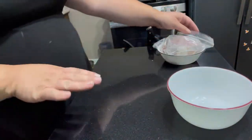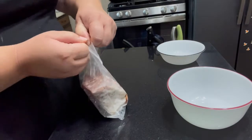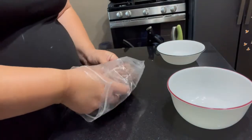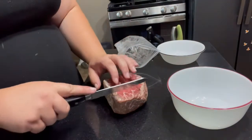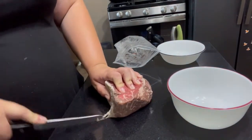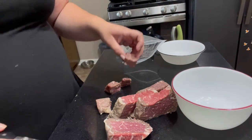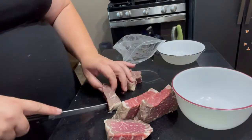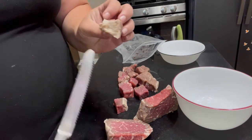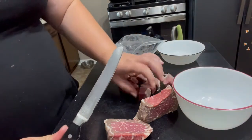Today we're going to be making a beef stew with what's left of our top round roast. We're going to start by cutting our meat into bite-sized chunks — nice little cubes is what we're looking for. Remember that these will shrink as you cook them, so don't make them too small or too big. You can cut the fatty parts off if you like, but this is going to give you really good flavor. It's going to kind of melt as we cook it, so I like to leave it on.